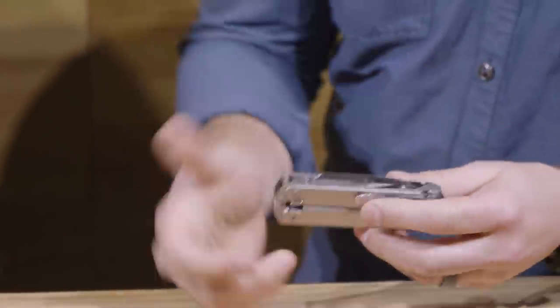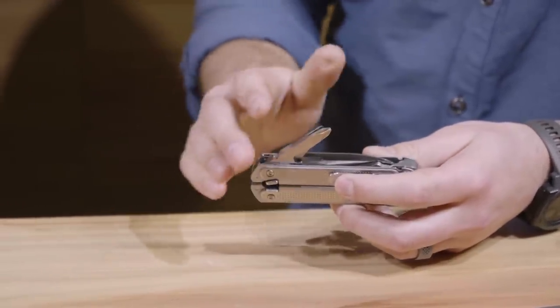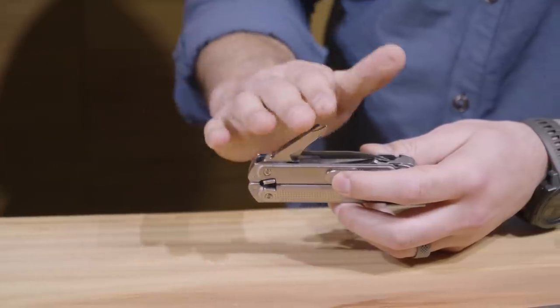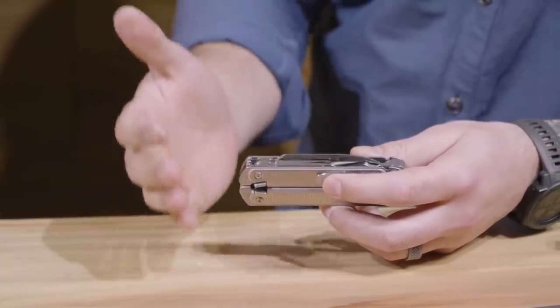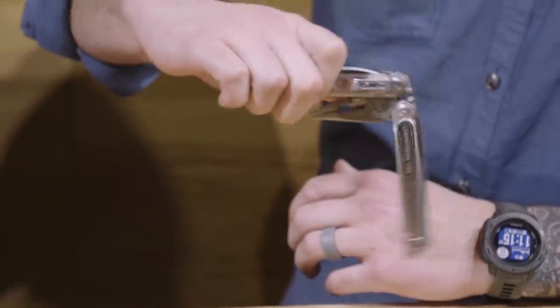The implements themselves have this magnetic integration. So the implements are held in with magnets, giving you this really low tension feel, smooth deployment, confident feel in hand. That even holds the handles together, giving you that free fall, which allows you to kind of flip it open.